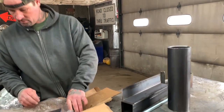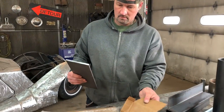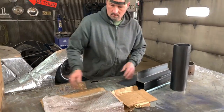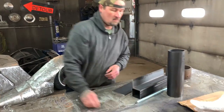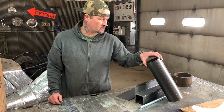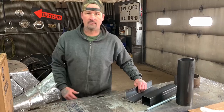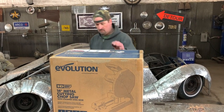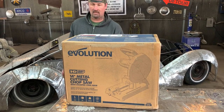Quarter-inch angle and quarter-inch plate. That's a lot of stock. That'll give us something to try the saw out on, and it's really cool that they did that. You guys really went out of your way - thank you. And this is the Evolution S355 CPSL.